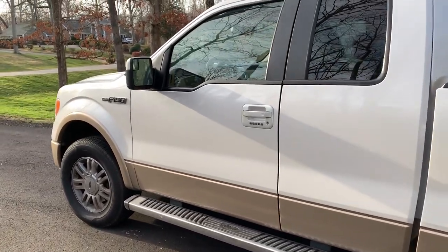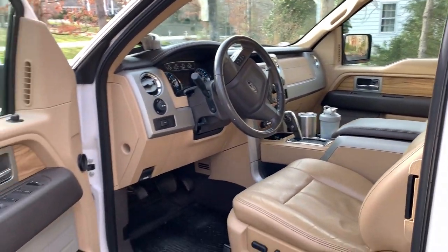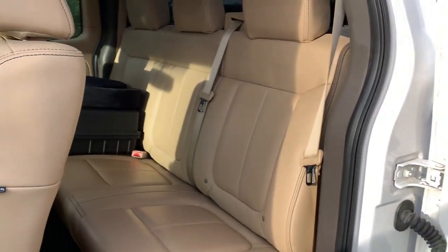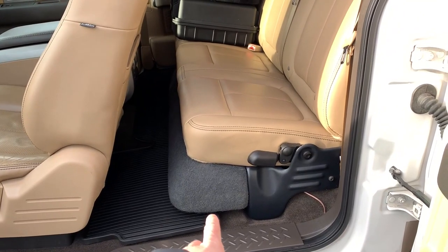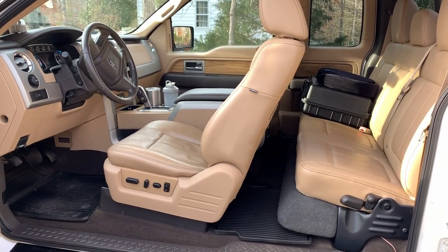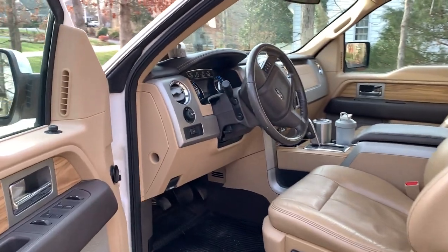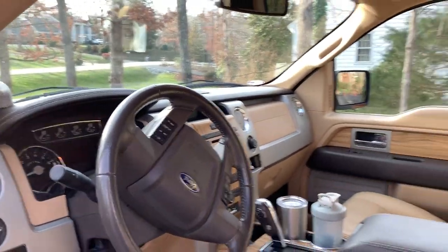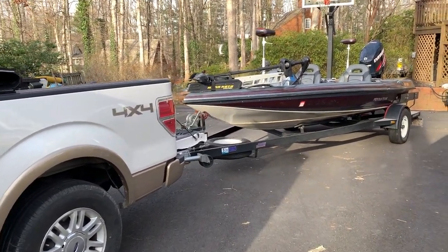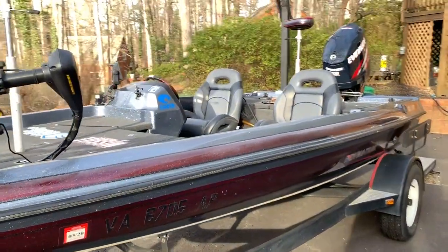Inside is super clean and pretty stock as well. It's got leather interior and all the normal stuff. The only other thing I've done to the interior is I added a subwoofer under the seat — I needed a little more bass in the stereo and I was able to use the old subwoofer from my previous truck. The truck overall is super nice, only 80,000 miles on it, and that's going to go up as I tow my boat more and more. But this is the setup I'm rocking with this year and I'll probably have it for a while longer.